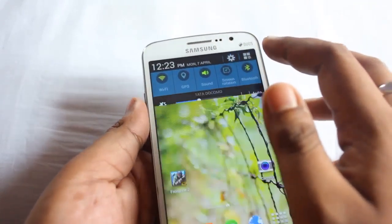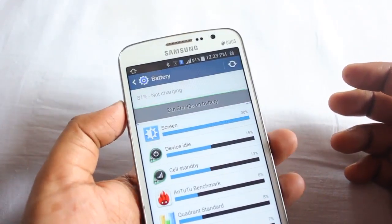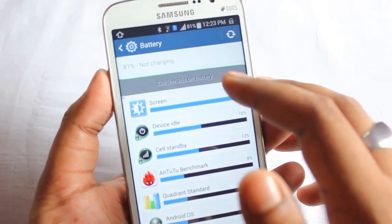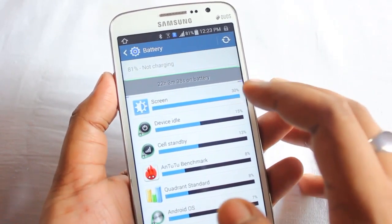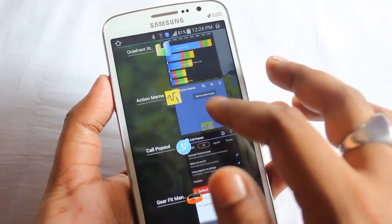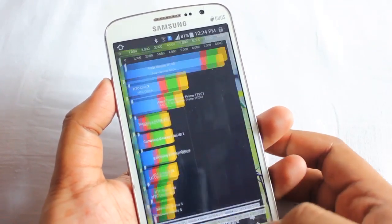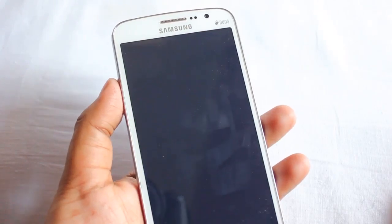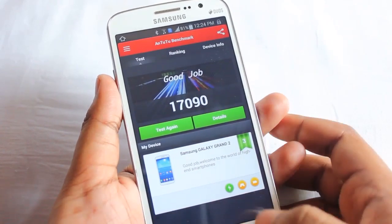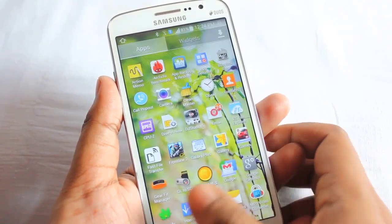Let me show you the battery status. I've been using this phone for 22 hours and the battery is keeping up quite well. I ran Quadrant Standard on this ROM and it gave a score of 8,104, and another benchmark gave a score of 17,090, which is quite good for a phone of this caliber.